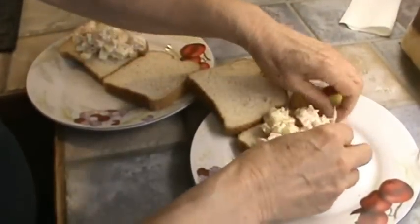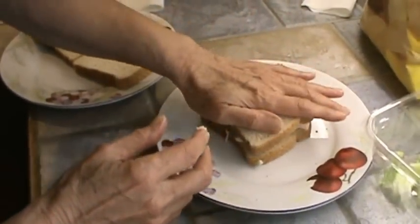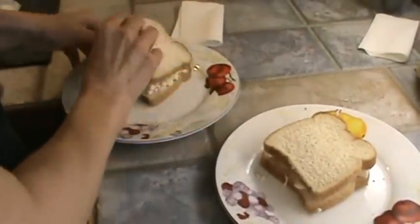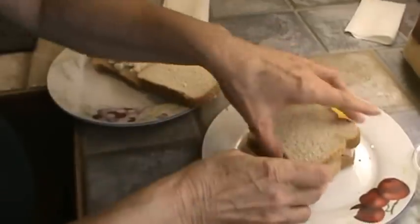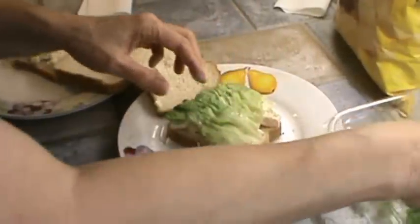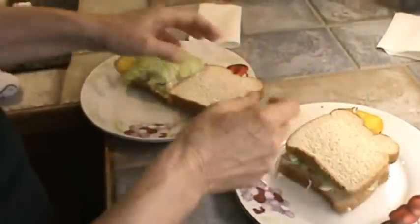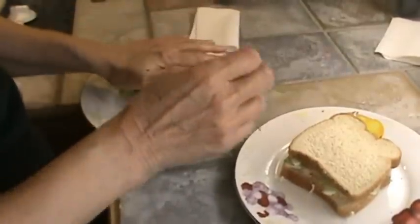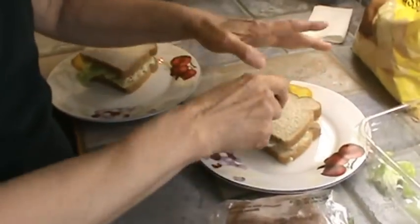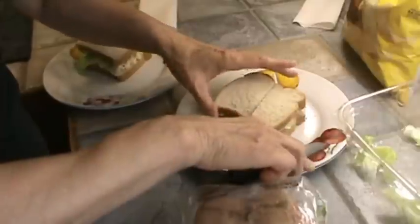I'm just going to smooth this out with my fingers. You could also put celery in here if you wanted to. Now after it's mashed down good, I'm going to put a little lettuce on it. We've got our two sandwiches and the bread is almost thawed out. I'm going to go ahead and cut them in two while the bread is still a bit frozen so it cuts really nice.